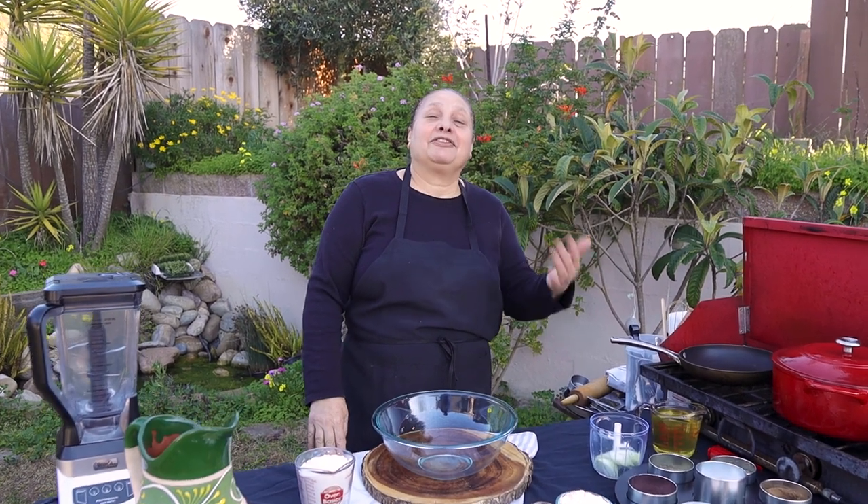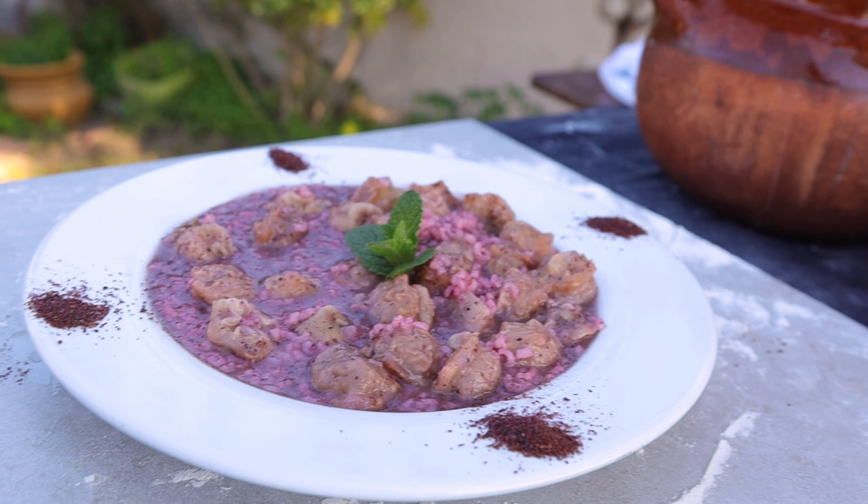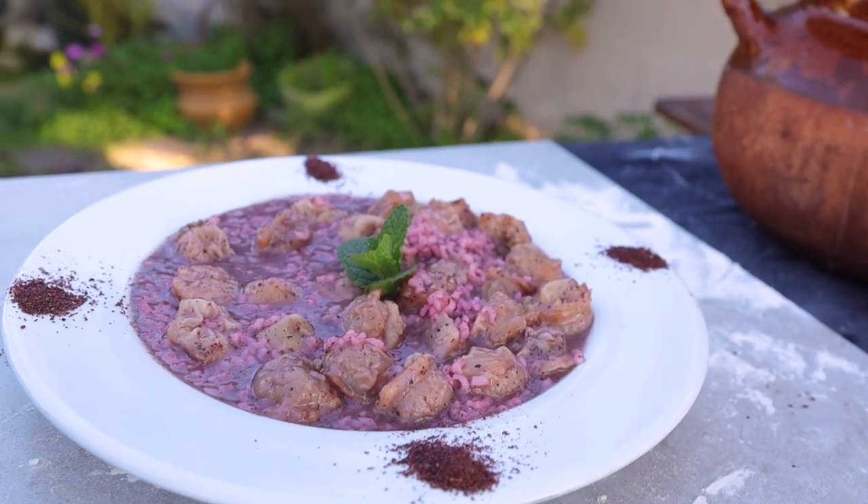Hello everybody, welcome back to my channel. This is Chef Maha from Maha's Lebanese Cuisine. Today we are going to make a special dish. I learned it from my mom who learned it from her mom and from great-grandma. So it's a very old dish — the shish barak with sumac instead of the yogurt.